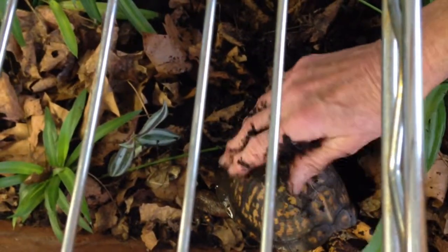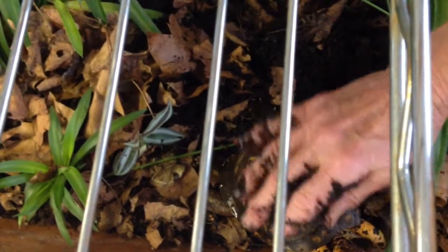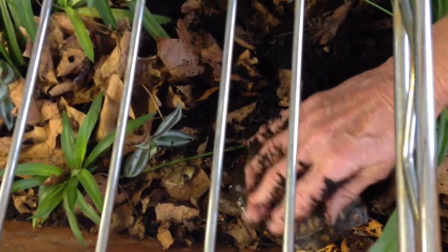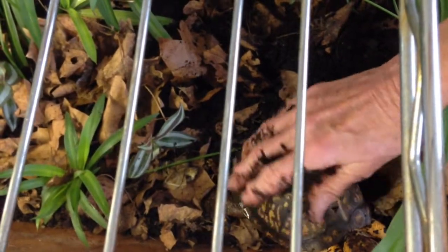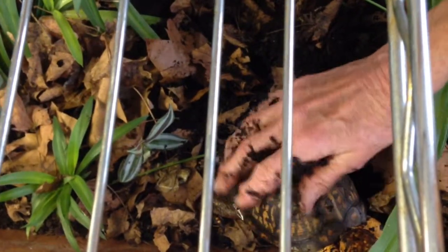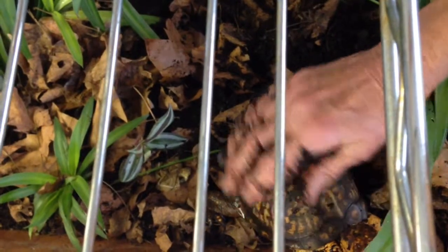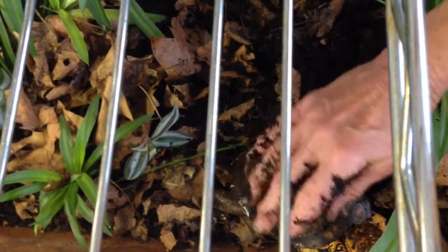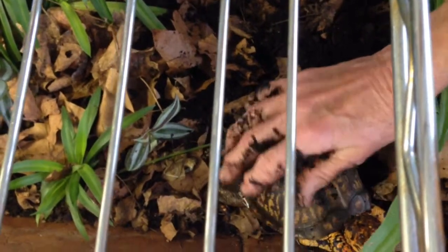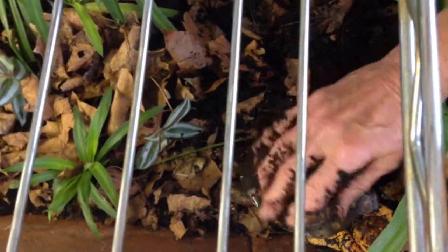I've got Eco Earth in there, so he's good to go. When you have your bugs flourishing in the Eco Earth, it just works. But you've got to have a big enough terrarium and a big enough cleanup crew. Right, Sparky?